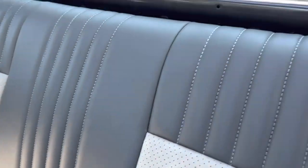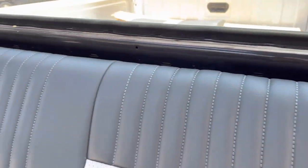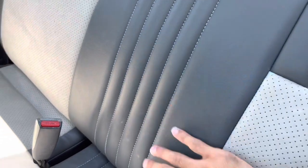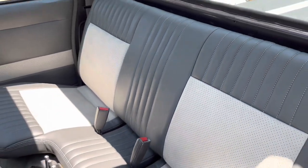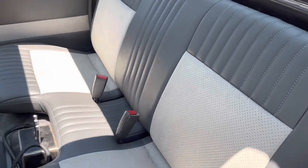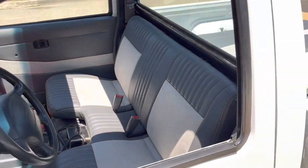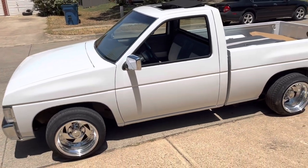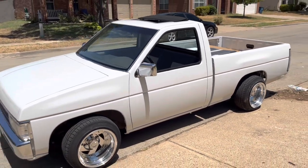I actually got rid of the headrest and the armrest that's right here in the middle because I just wanted it to be smooth. I actually wanted to get rid of the seat belts too, but that's not too safe.